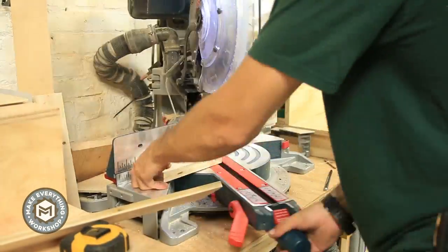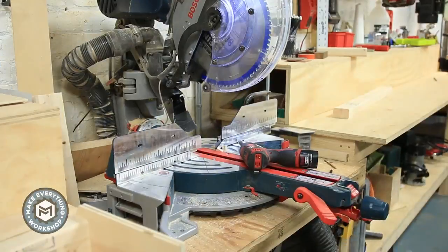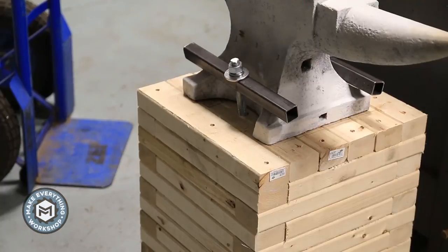I'm making this little tool caddy out of some half-inch plywood and a scrap 2x3. I put a little angle on the ends to clean it up, screwed them together, and added them to the base.